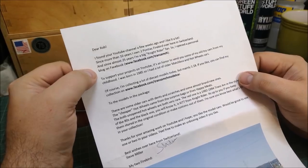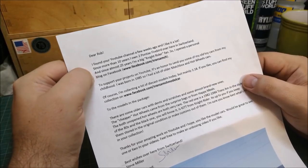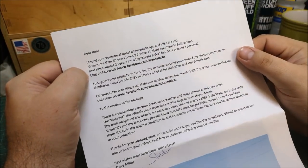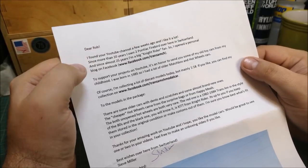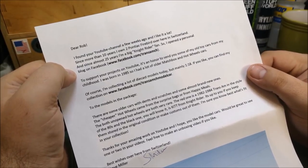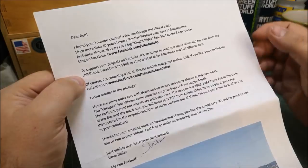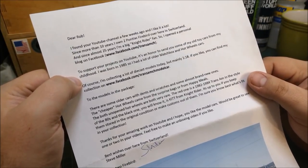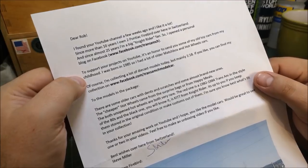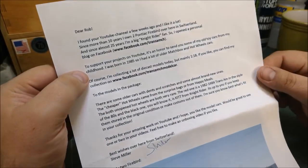Dear Rob, I found your YouTube channel a few weeks ago and I like it a lot. Since more than 10 years I own two Pontiac Firebirds over here in Switzerland, and since almost 25 years I'm a big Knight Rider fan. So I opened a personal blog on Facebook — facebook.com/transamch — to support your projects on YouTube. It's an honour to send you some of my old toy cars from my childhood. He was born in 1985 — just a couple of years younger than me.